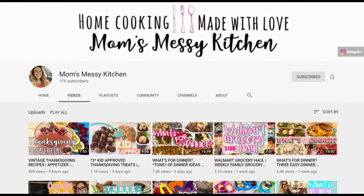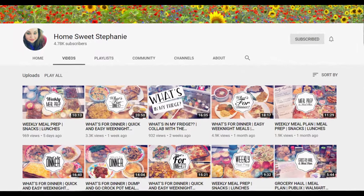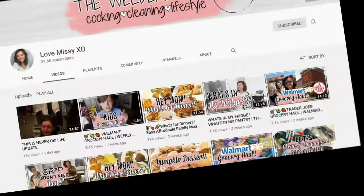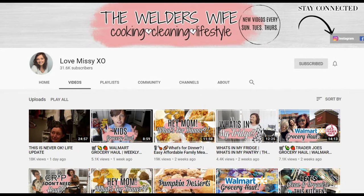This is part of an open collaboration for Thanksgiving recipes hosted by Amanda, Stephanie, and Missy. If you like food and you like Thanksgiving, you're gonna want to check out the playlist listed below and these lovely ladies' channels.